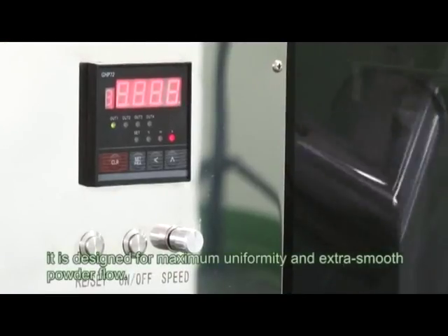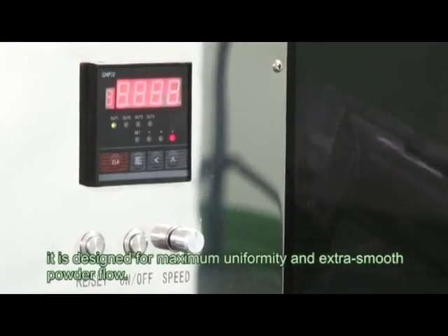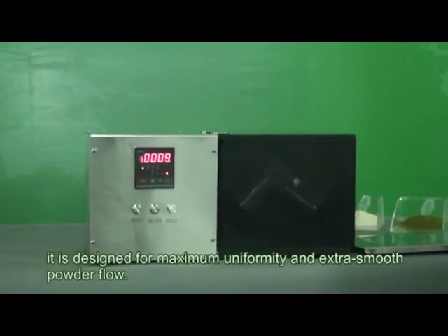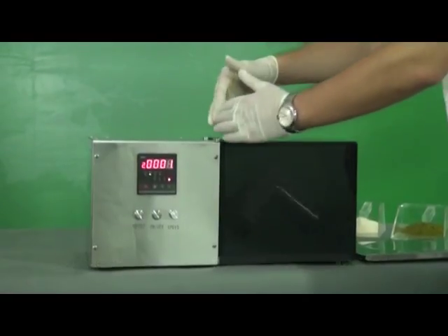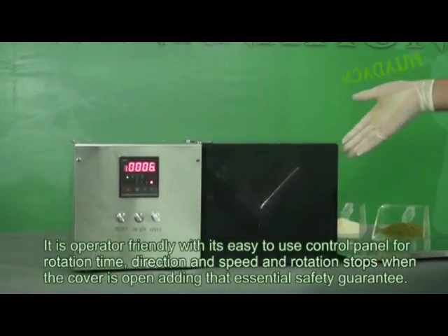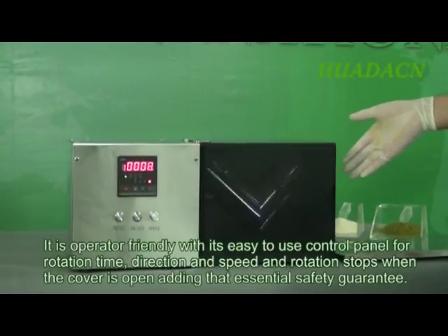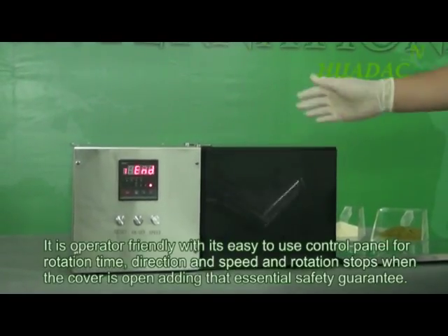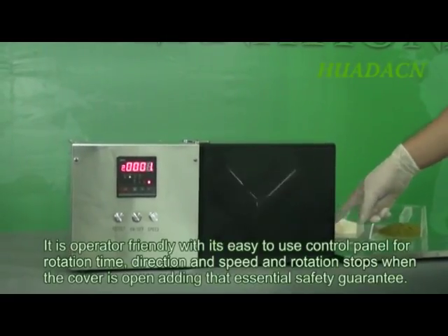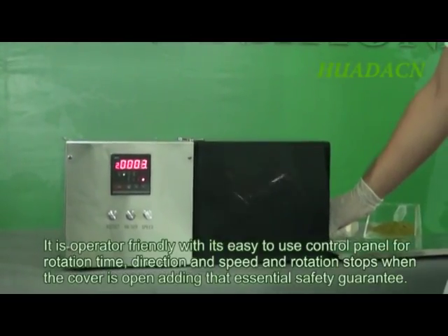Made from stainless steel 304, it is designed for maximum uniformity and extra smooth powder flow. It is operator friendly with its easy to use control panel for rotation time, direction and speed, and rotation stops when the cover is open, adding that essential safety guarantee.